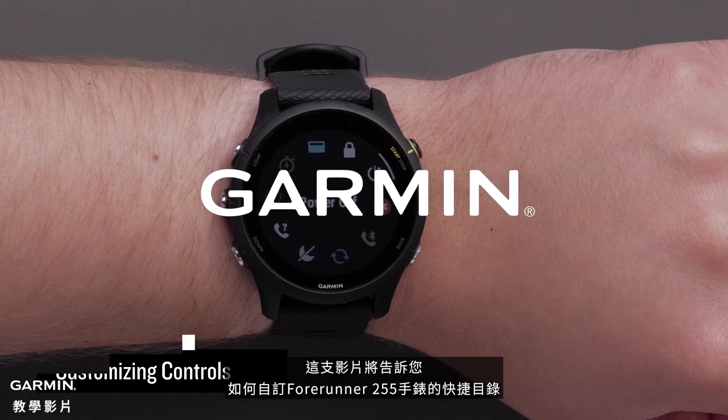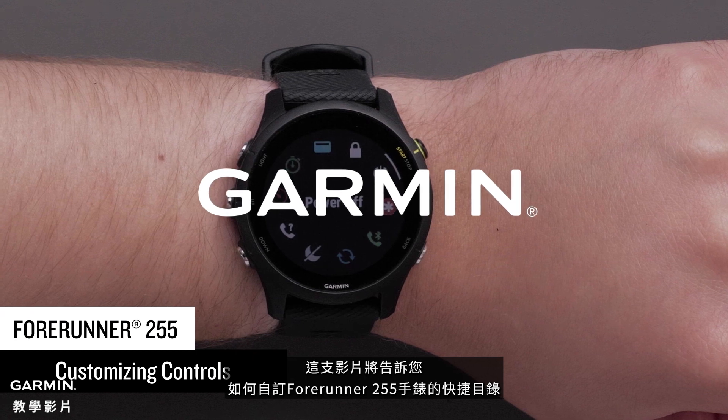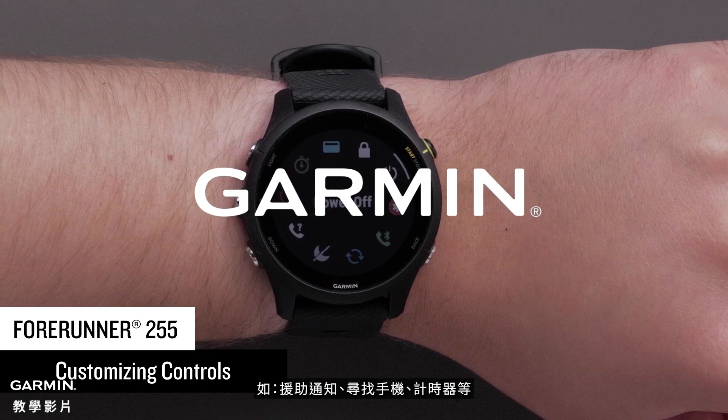In this video, we will show you how to customize the controls on your Forerunner 255 Series watch. Controls allow you to quickly access many of the commonly used tools, such as assistance, Find My Phone, or timers.